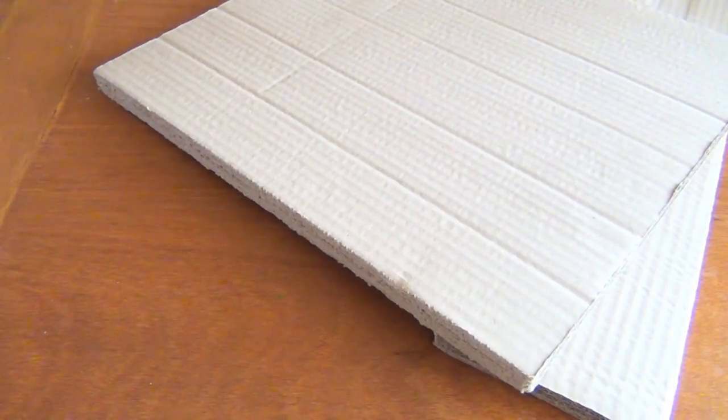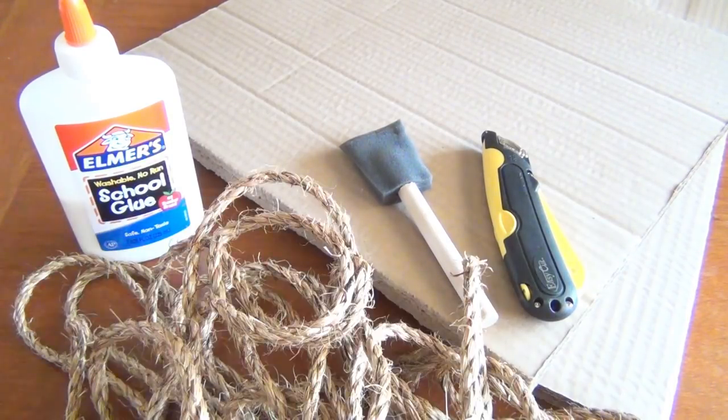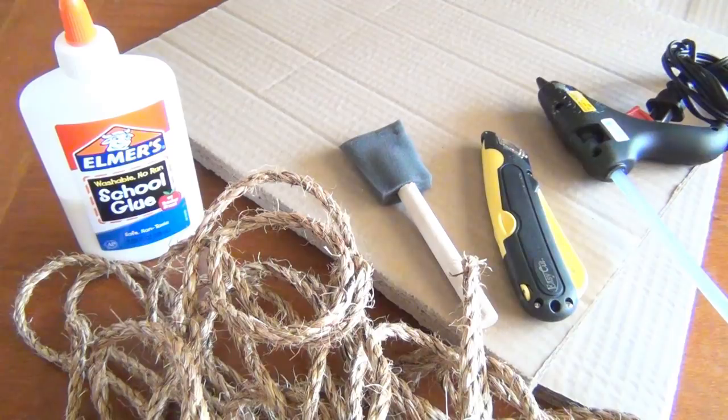For this project you'll need some cardboard — if you have two-ply, that works even better than the regular kind. You'll need some white glue, a sponge brush, a utility knife, some rope, and a hot glue gun.